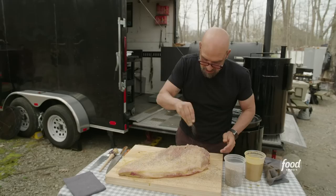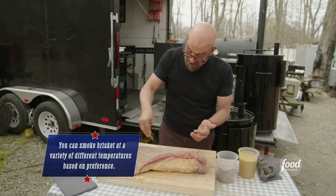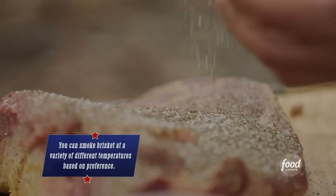We're gonna get both sides. Once this is all seasoned up, it's then gonna go in our smoker. With a brisket, some people go 225, you see up to 275, and I've even seen some people in Texas go 300. These are all different preferences that you could use.